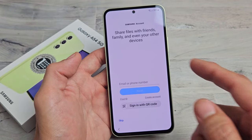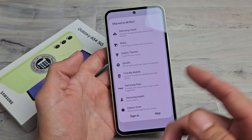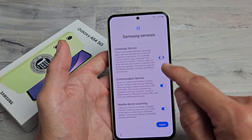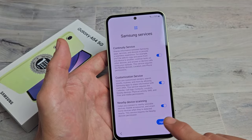Samsung account — you can go ahead and log in, create an account, skip and log in later, or skip and never sign in. I'm going to skip it, I'm not going to sign in. Samsung services — go ahead and read through these, they're all optional. But for me, I'm fine with having all of them toggled on, and I'm going to tap on Agree.